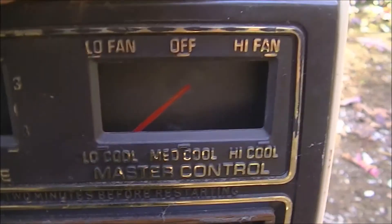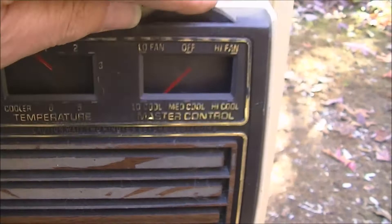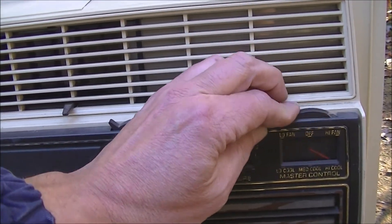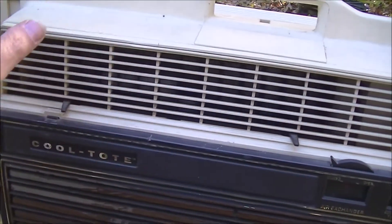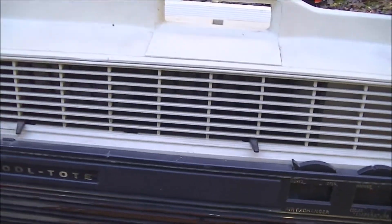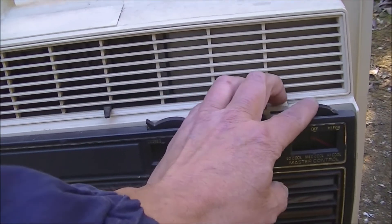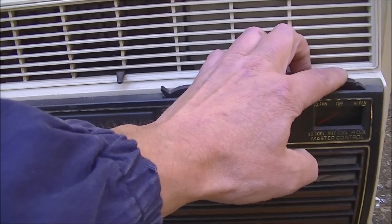It's got low and high fan, and low, medium, and high cool. Here's medium — and here's high. Wow, it's really got a strong fan, a really strong fan. And wow, that's low again.